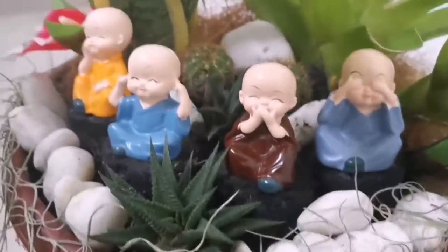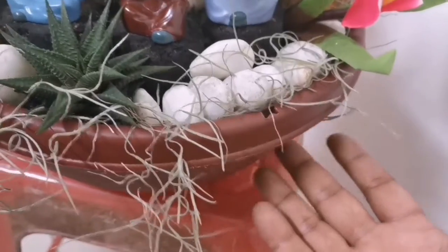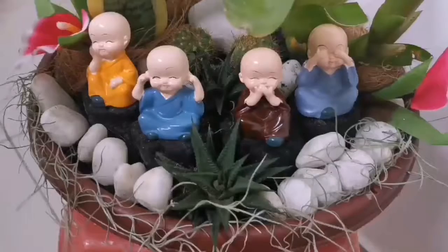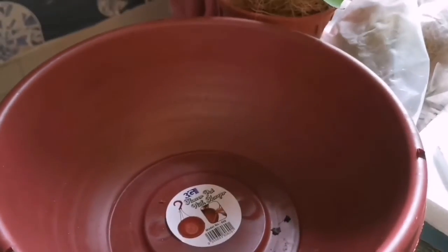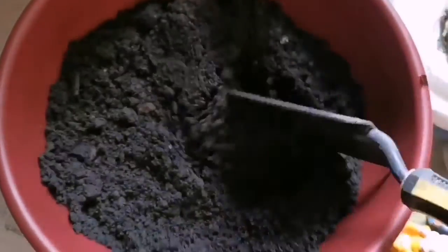We will do an arrangement. First, we have a glass pot or a plastic pot — I will take a plastic pot. We have an organic soil, and we will add the organic soil.